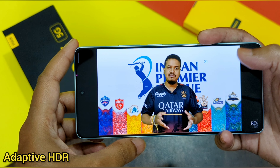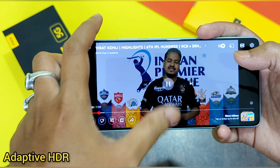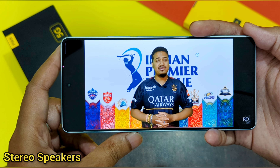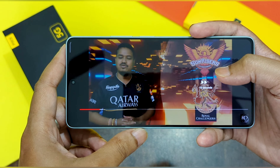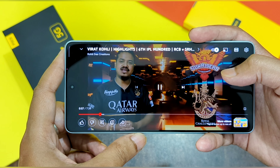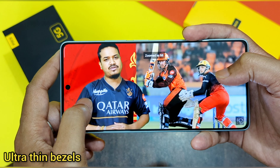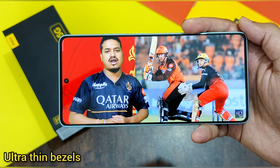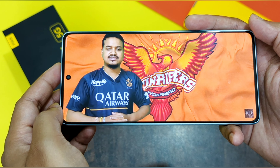The video and picture quality on the Poco F5 is fantastic. I'm playing a cricket video — look at the sound quality too. And look at the bezels, guys — they are so thin. It looks really cool when watching a video in full screen. The bezels are just around 2.22 millimeters, and Poco has done a commendable job in reducing them to the minimal amount possible.